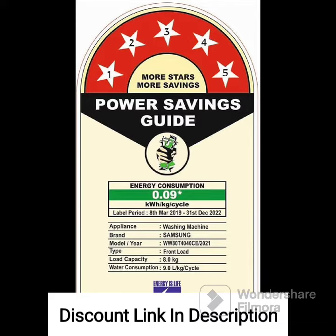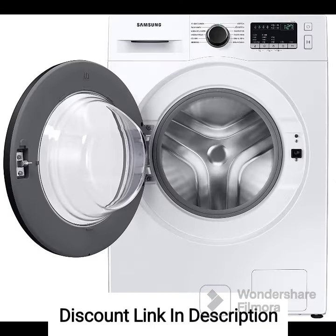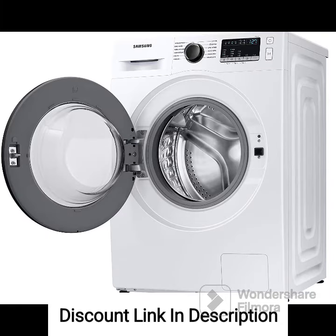Eco Drum Clean Plus: This feature cleans the drum without the need for harsh chemicals, removing residue and odor to keep the drum fresh and hygienic. Multiple Wash Programs: The washing machine offers a variety of wash programs to cater to different fabric types and laundry requirements, so you can choose the appropriate program based on the specific needs of your clothes.